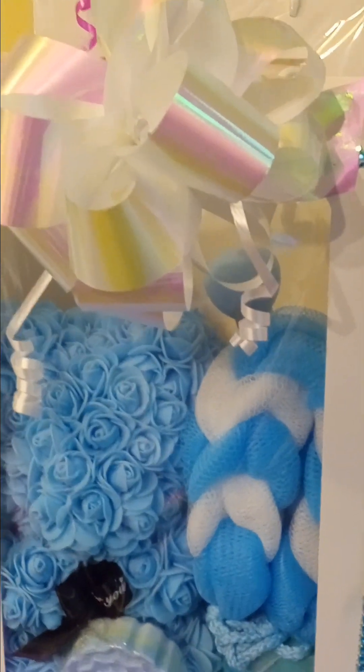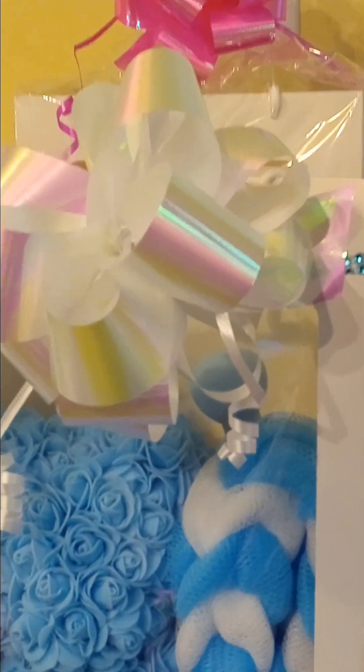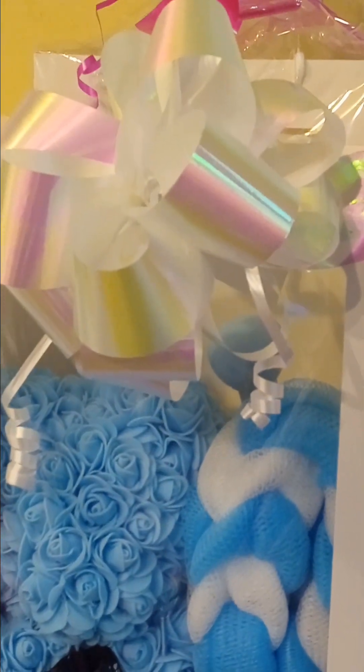I don't even know — when y'all design your baskets, do y'all just want to keep one of them? I think I want to keep this one. So if you like my channel, please subscribe to it and thumbs up, and share it with your friends and family.